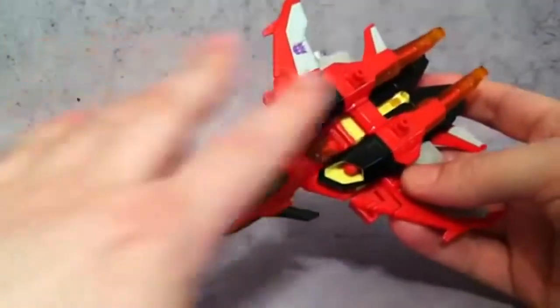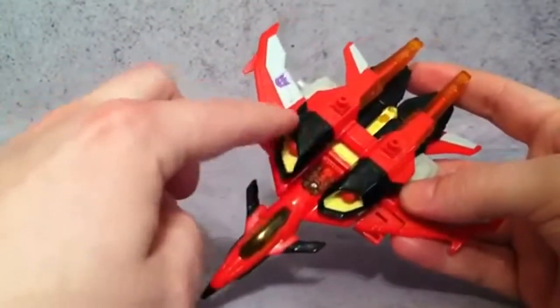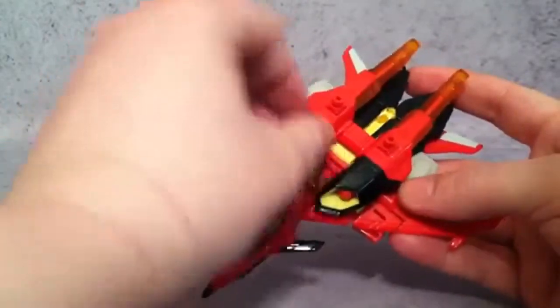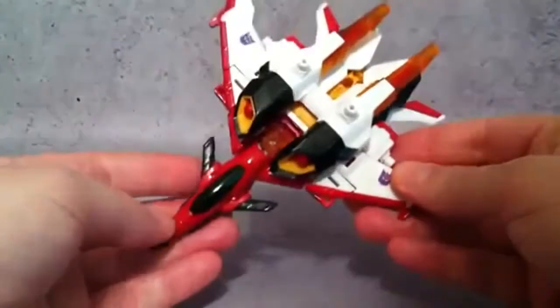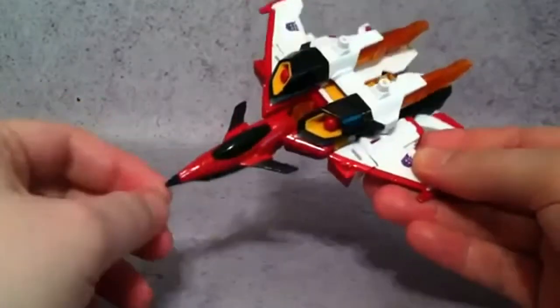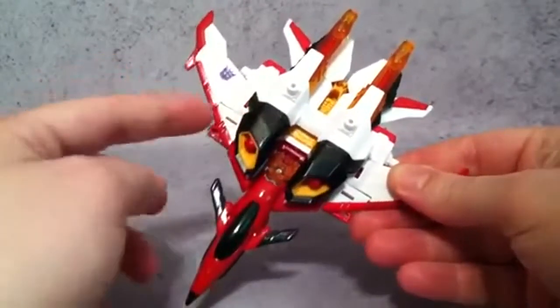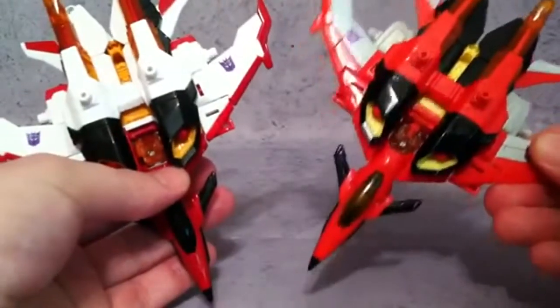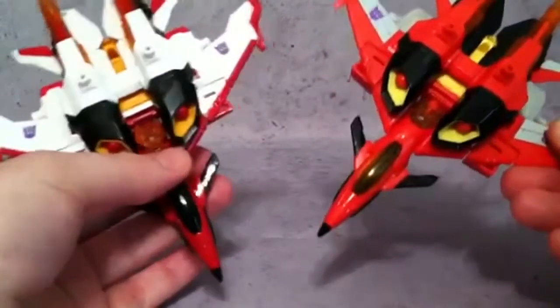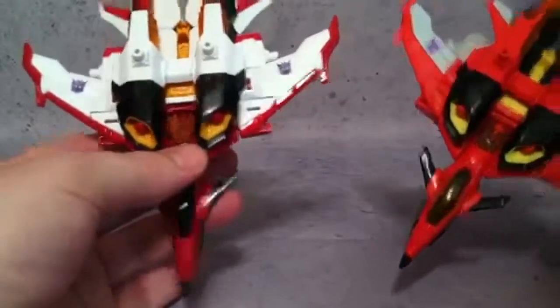Speaking of black paint, on the Hasbro you did get some — on the front fin and going around the missile section. On the Takara version it also has black paint in those areas, but it's actually a pearl or metallic black paint, whereas on the Hasbro version it's just a flat black with no shine or speck to it.